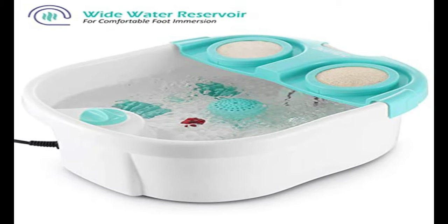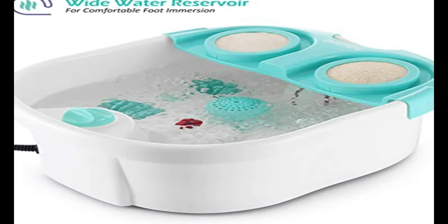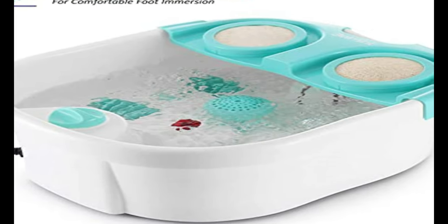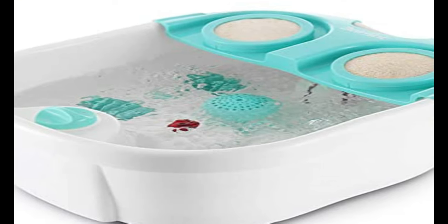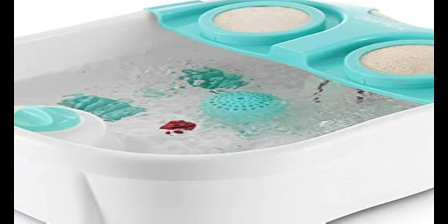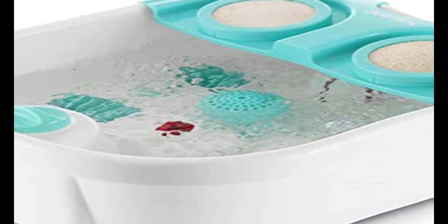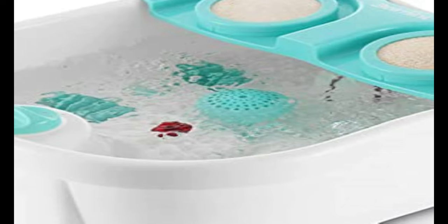To use, simply fill with hot warm water at your comfort level, and the massager will do all the hard work. The Shiatsu roller wheels work in unison with the bubbles from the water jets, reinvigorating your feet through stress-relieving massage. Our goal is to help you relax, rebalance, and enhance your quality of life during me time. If for any reason the foot soaker fails to live up to your expectations, feel free to give us a call or email, and we will be happy to send a free replacement or a full refund, no questions asked.